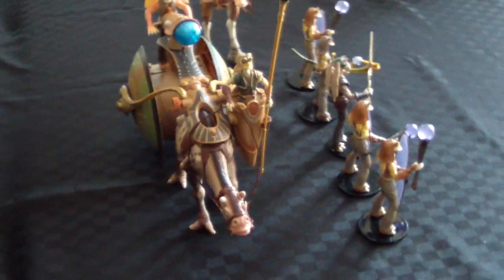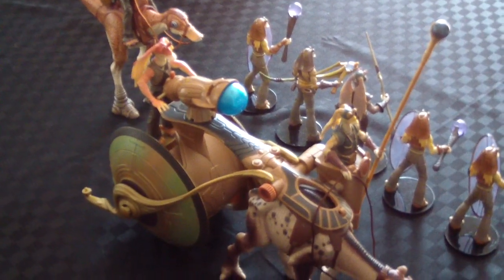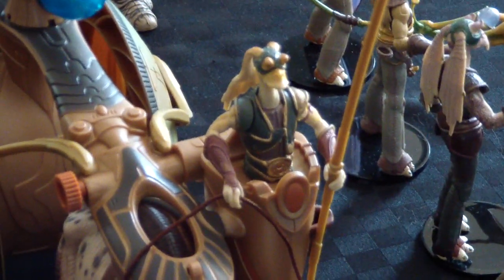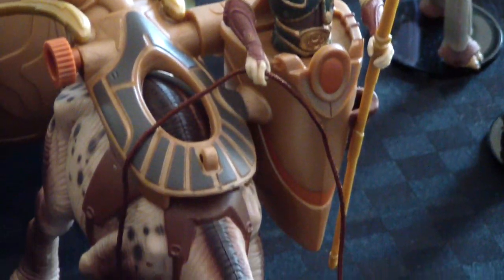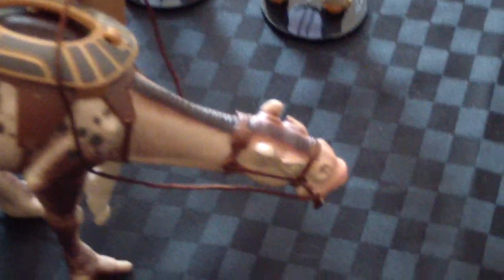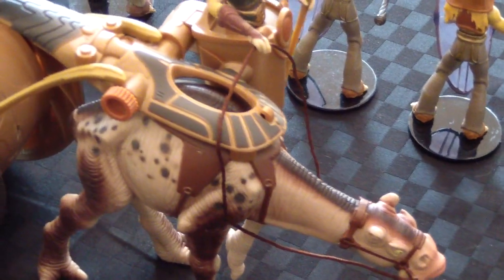Swing around here and give you a different angle of this Ammo Wagon. That figure there is not removable — well, half the figure really. The Flumpusat does come apart — you can just lift off that part there and the animal stands by itself, separate from the Ammo Wagon.